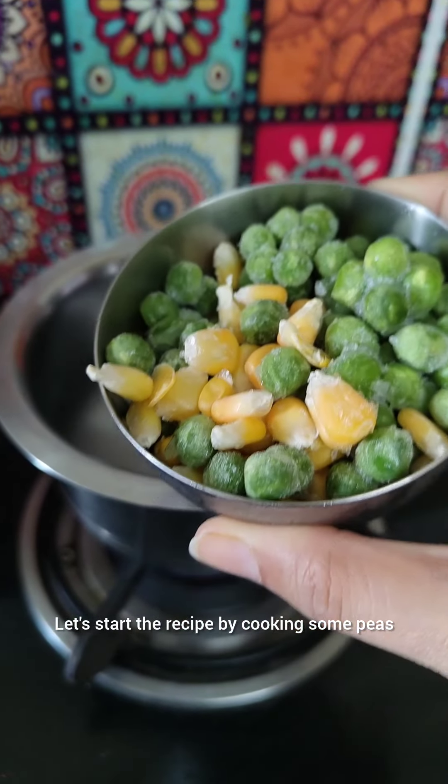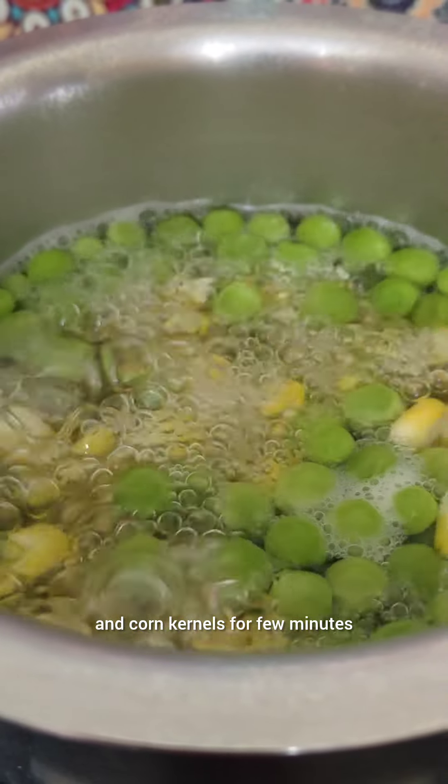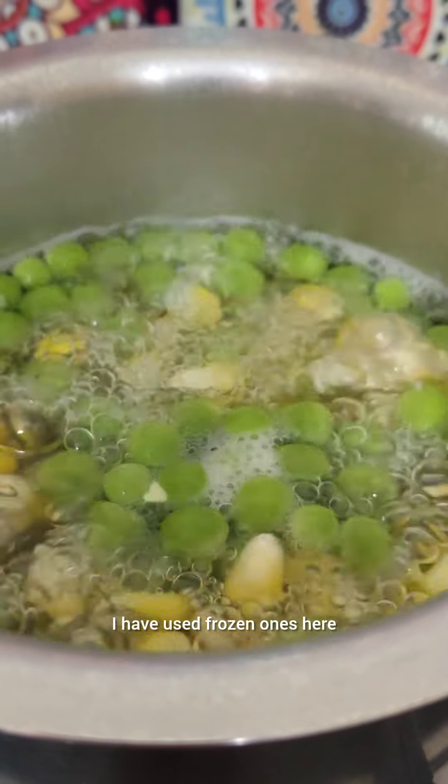Let's start the recipe by cooking some peas and corn kernels for a few minutes. I have used frozen ones here.